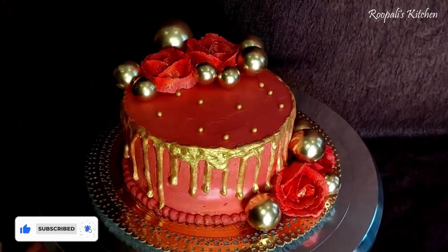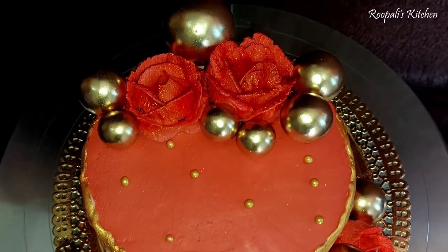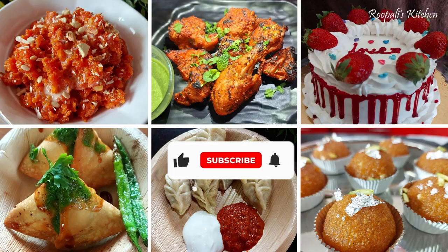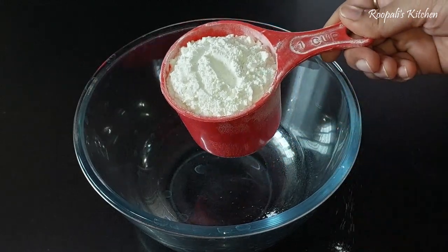Although I have golden color drips which are ready in the bazaar, I didn't have it, but I used a new technique to complete it. I hope you like my cake. If you like it, please do like, share, and subscribe to my channel before watching the video.